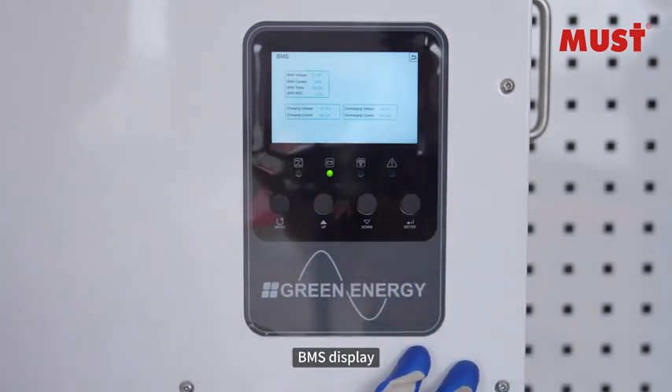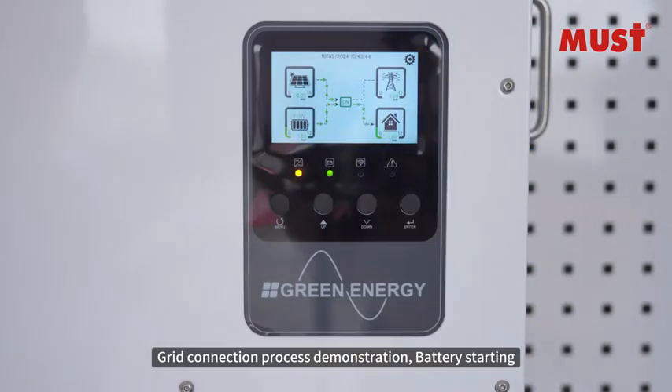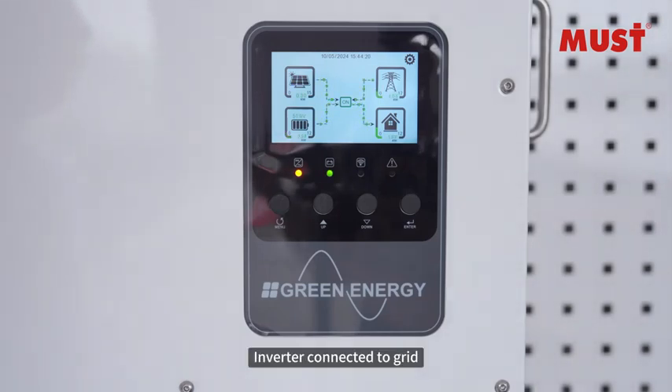Inverter connection BMS display. Grid connection process demonstration — starting. Inverter connected to grid: new unit — new, delete, append.